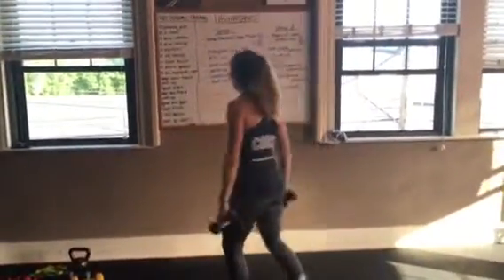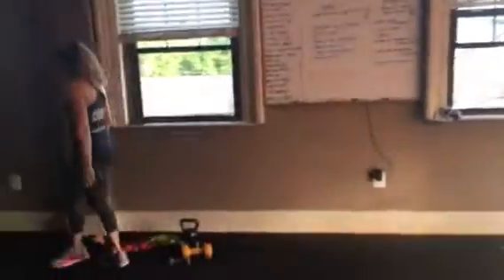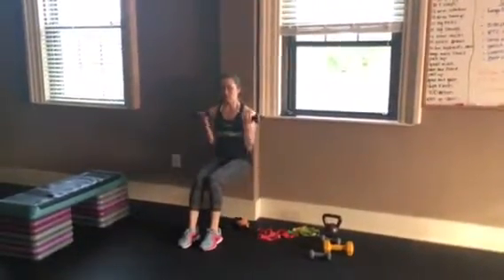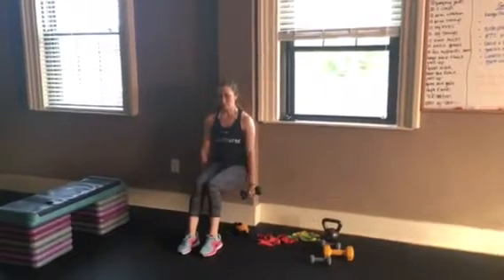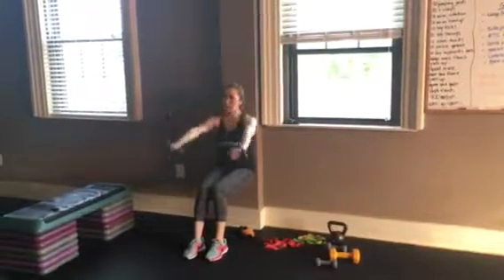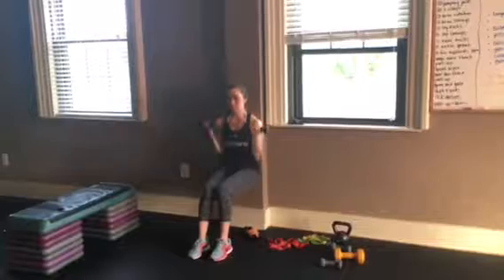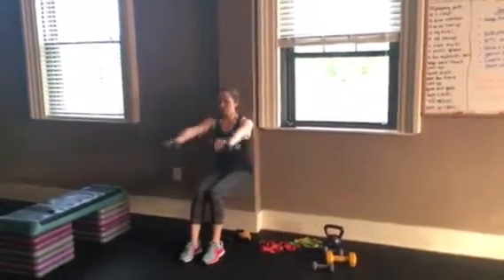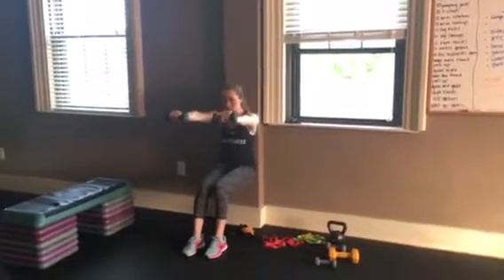Wall sit, bicep curl, and front raise is pretty much what it sounds like. Wall sit, bicep curl, flip your palms over, front raise to 90 degrees — just alternating back and forth. Keep nice and tight as you're lifting so it doesn't peel you away from the wall.